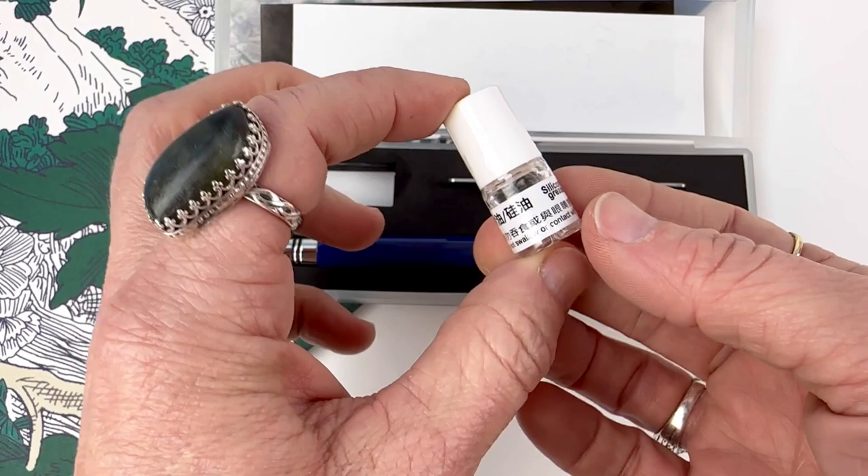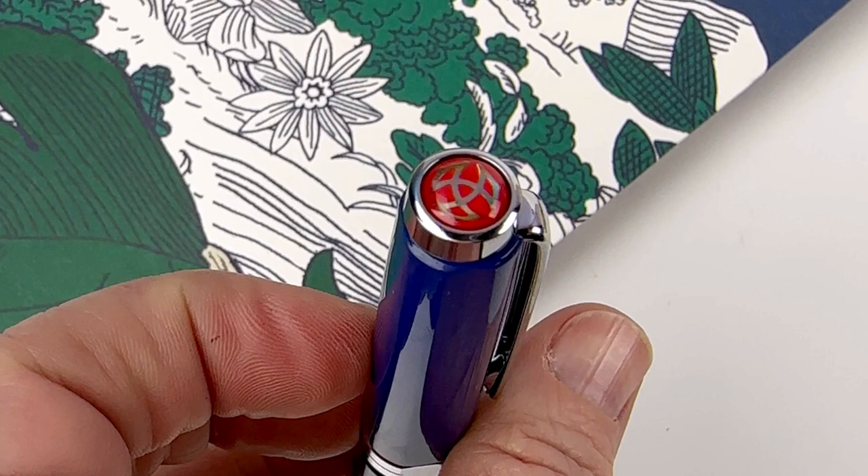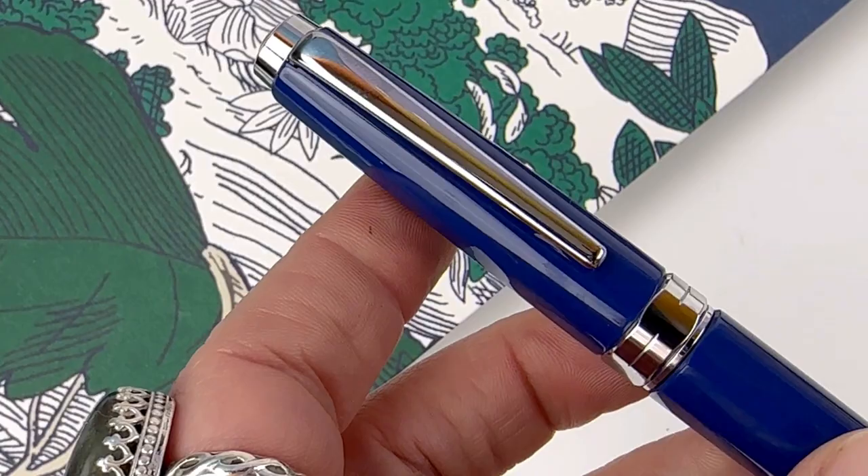The pen includes a small bottle of silicone grease and also the piston tool for use if you need to work on your piston filler. This Twisby is unlike any Twisby currently on our shelves, but it does have the Twisby logo on the finial.